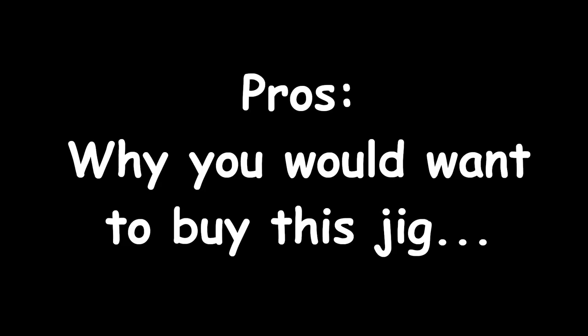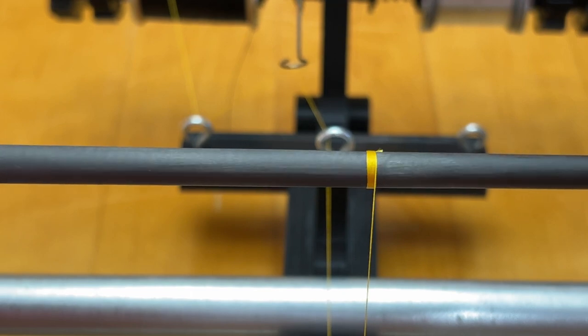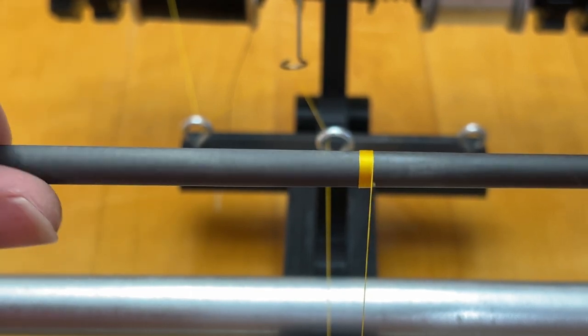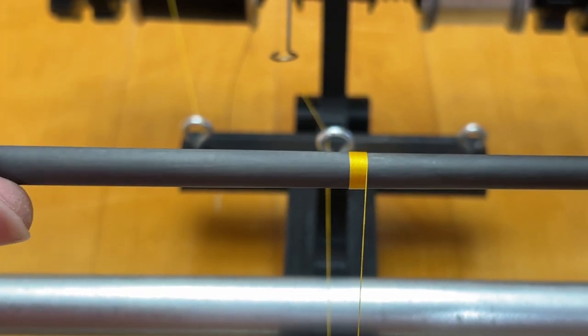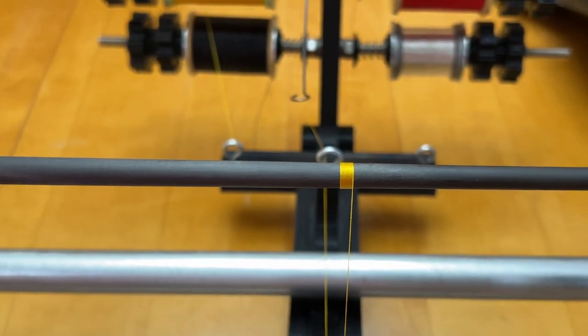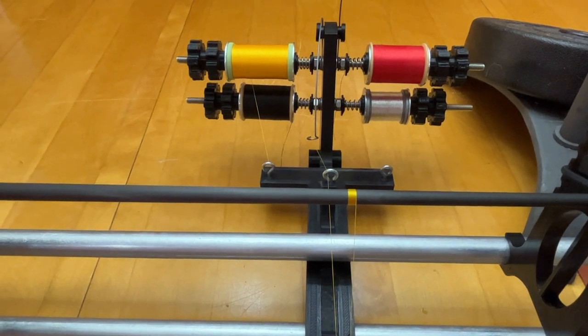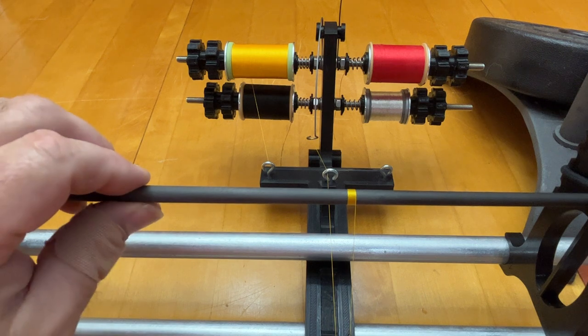Here are the pros, or why you would want to buy this jig. First and foremost, it's important to clarify that no hand wrapper will magically make you a more talented rod builder. However, a well-designed hand wrapper can significantly simplify the rod building process. I genuinely believe that the hand wrapper I've designed is not only easier to use, but can also help you achieve more consistent results compared to other commercially available jigs currently on the market. I've incorporated built-in features that make various rod building tasks easier to complete.